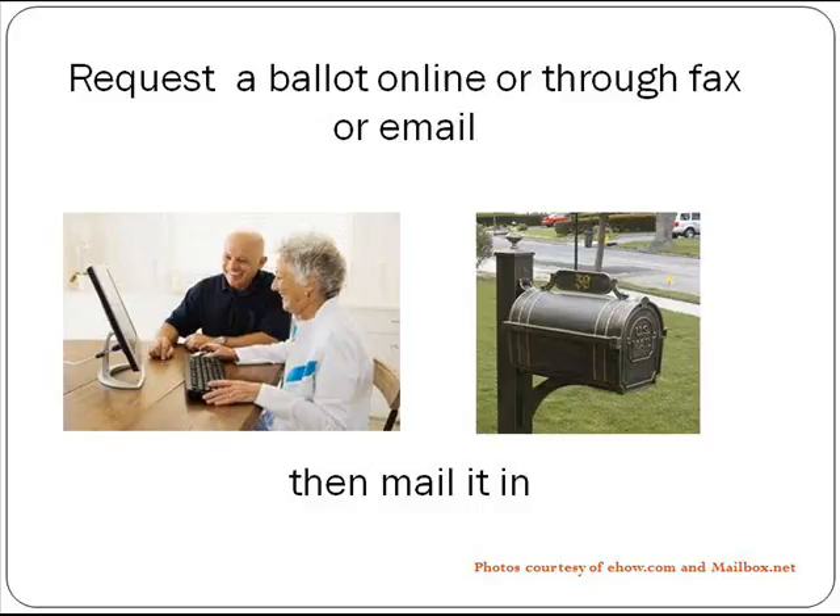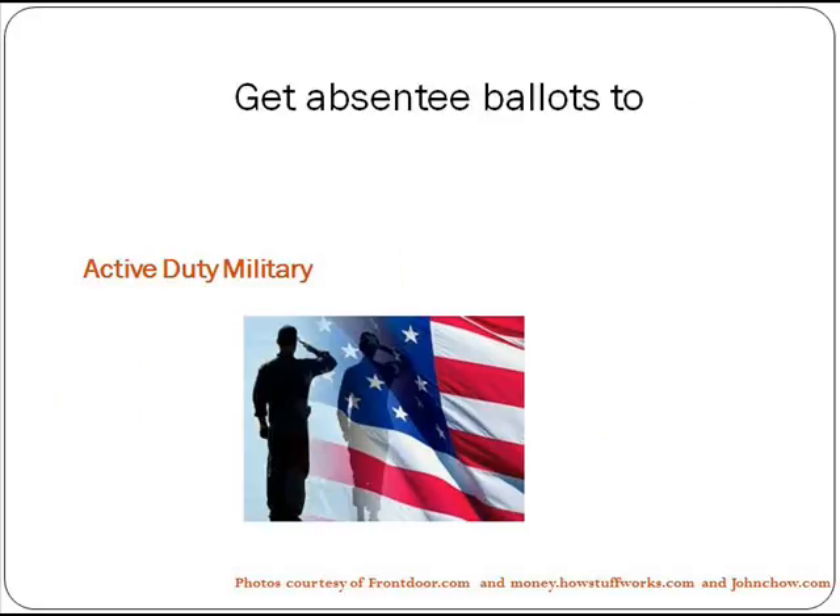Most states will allow you to request an absentee ballot online, and in some states, voters can receive absentee ballots through fax or email. They will still need to be printed out and mailed in, but this allows for quicker delivery.